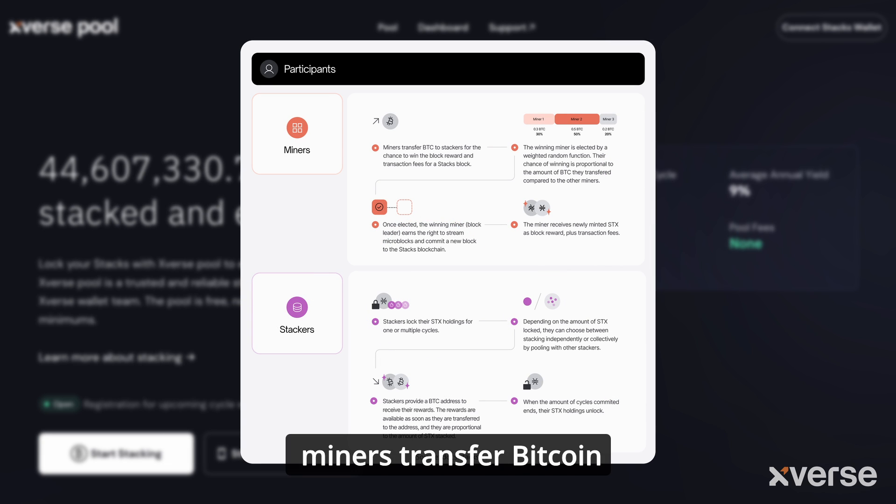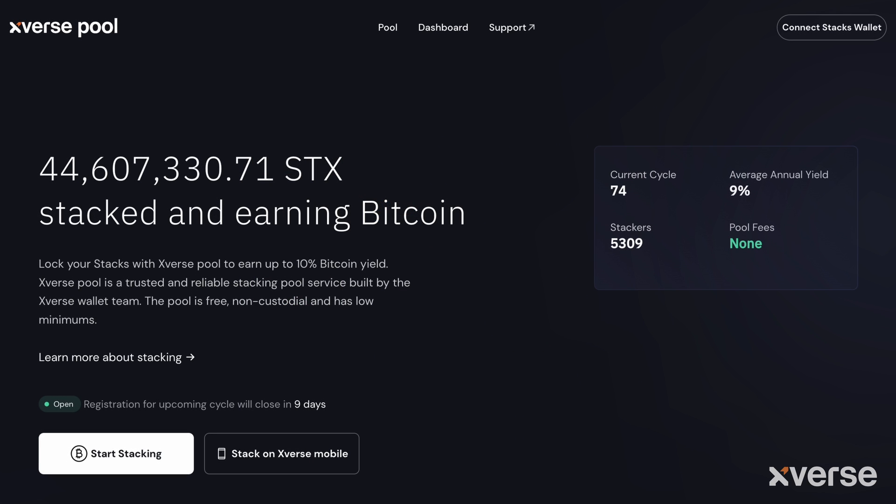In this system, miners transfer Bitcoin to stackers for the right to mine Stacks blocks. As a result, this secures the network and links Stacks directly to Bitcoin's security.